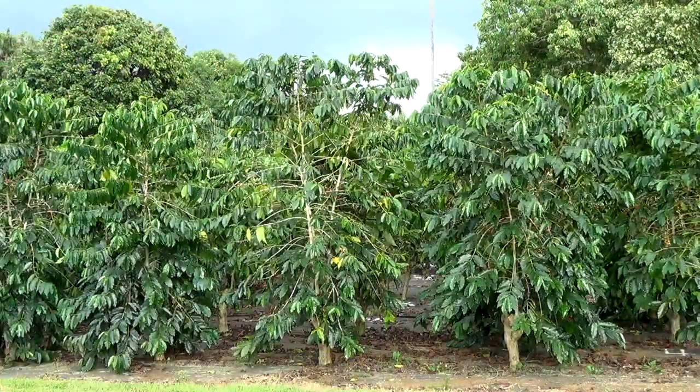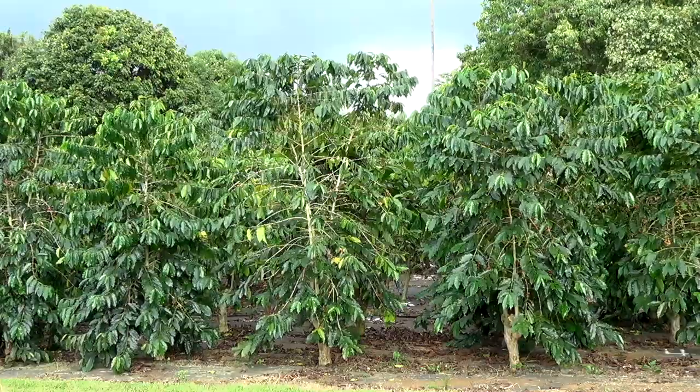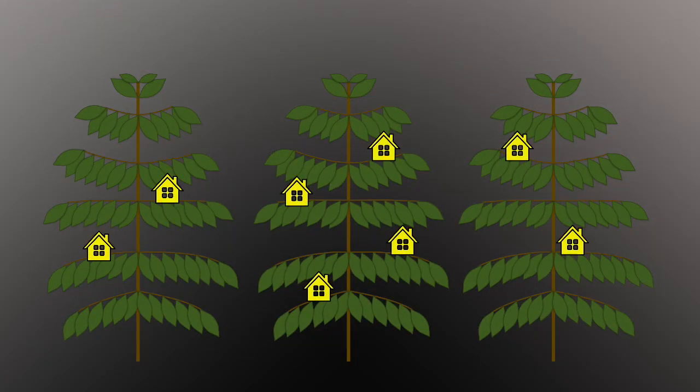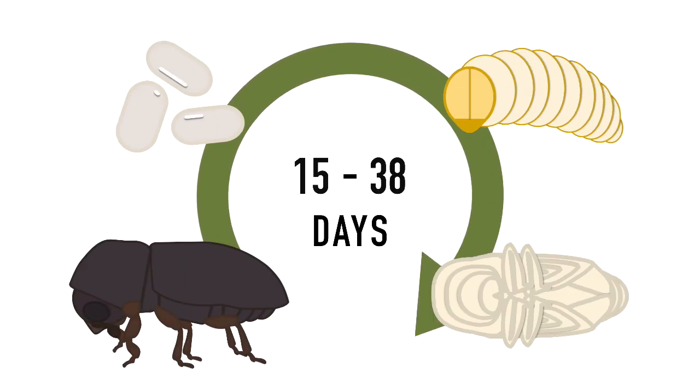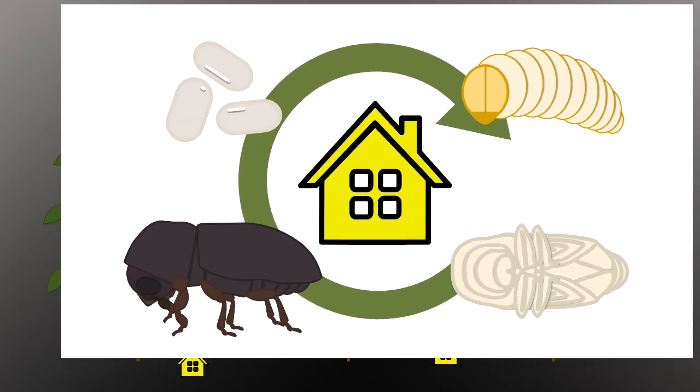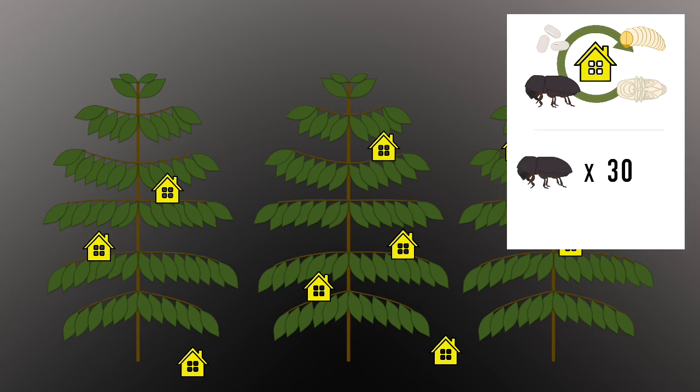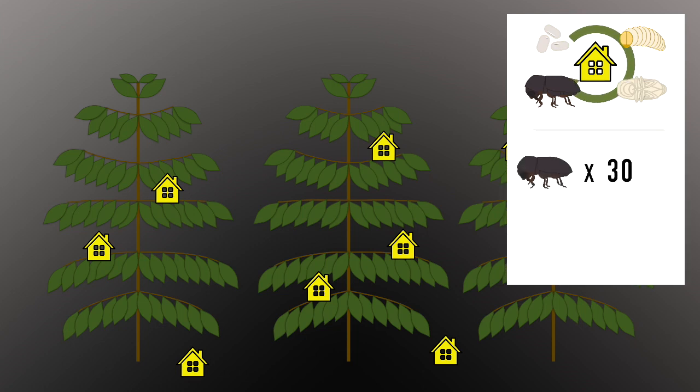How does that work? If you don't strip pick your farm, you'll be leaving infested coffee and a number of potential homes for CBB to live in. CBB can take 21 to 54 days to develop into an adult. If there are berries and raisins left in the field, in the trees, or on the ground, they will continue to breed in them and increase in numbers.